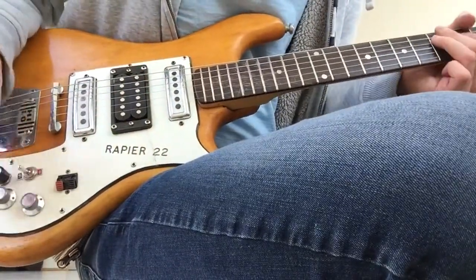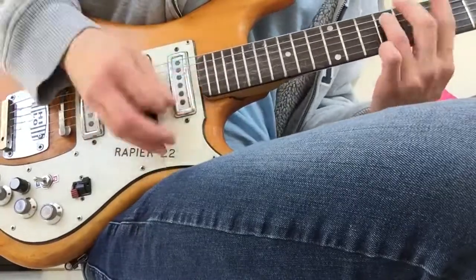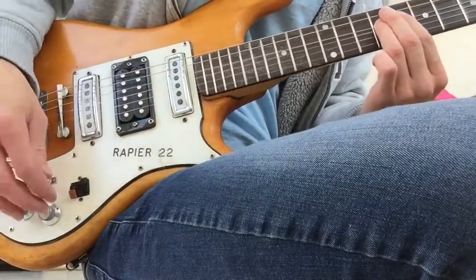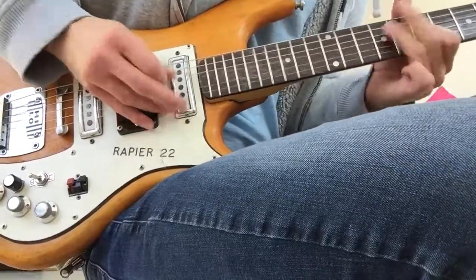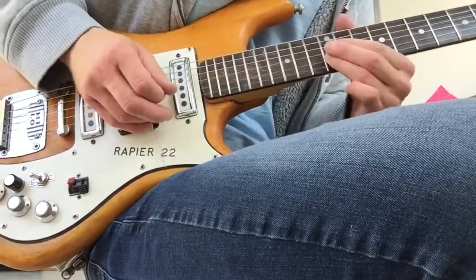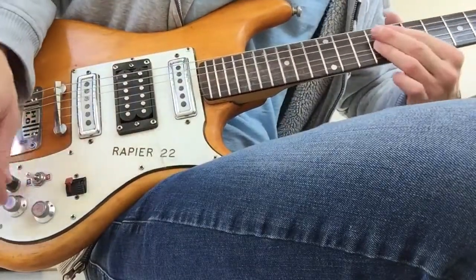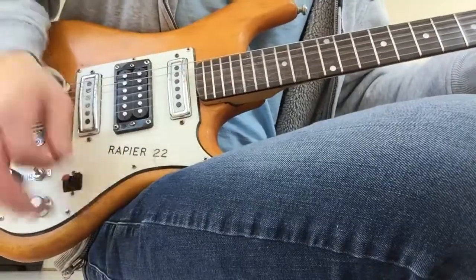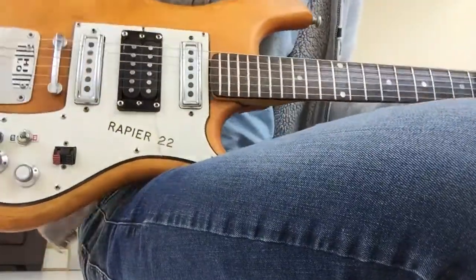So that's with just the humbucker. Next pickup. And we'll do both of them together. And then just with the bridge one on its own. And then both of them together if you so choose. And then a little bit more down if you so desire.